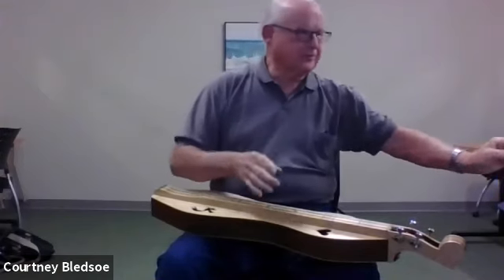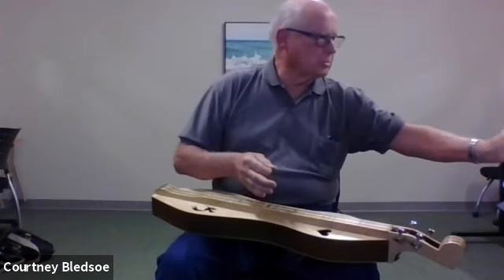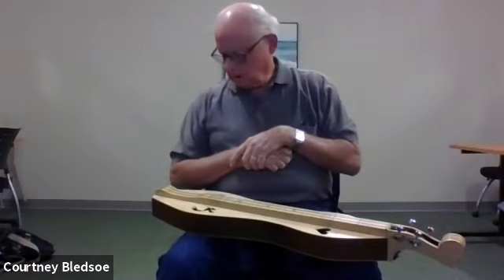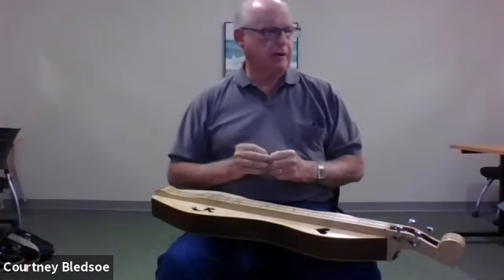This is the first time I've ever done anything like this with Zoom, but what I'm going to do is play a few of the songs.